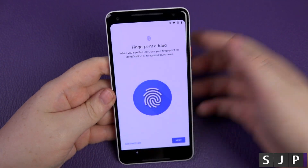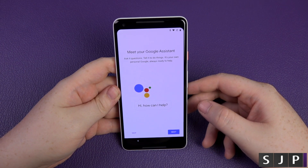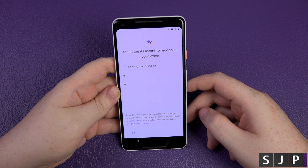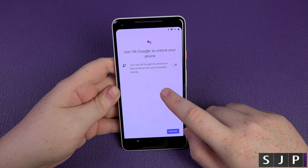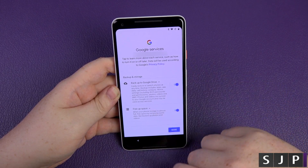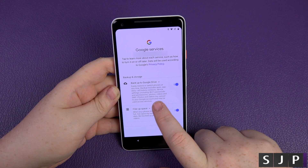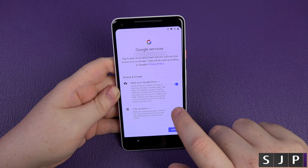Meet your Google Assistant — next. Teaching the assistant to recognise my voice: 'Ok Google, Ok Google, Ok Google' — voilà. Do I want to say Ok Google to unlock the device and access the assistant directly? No, I don't trust voice control like that just yet. Google services — you can back up to Google Drive easily, restart and switch phones anytime.